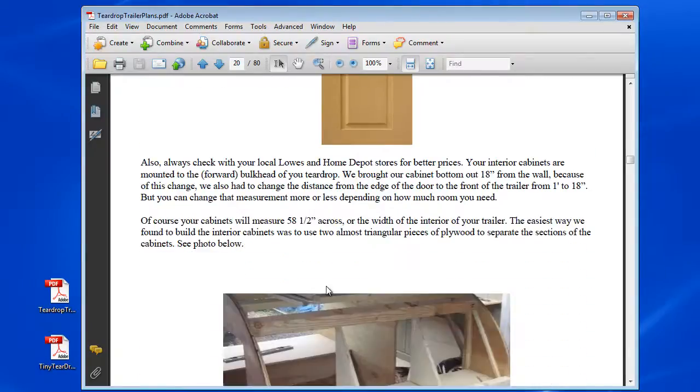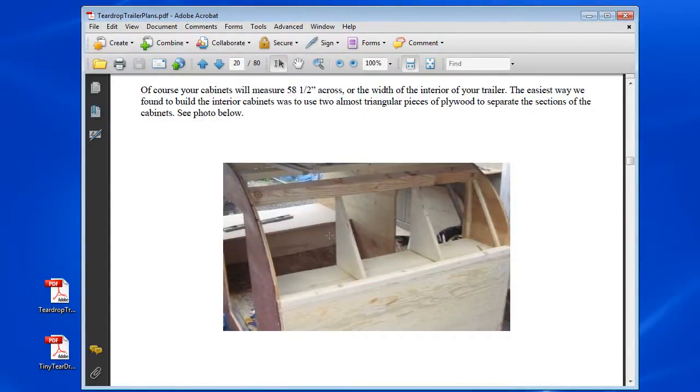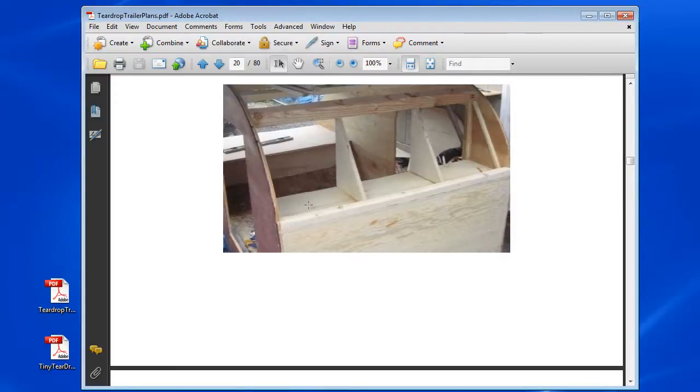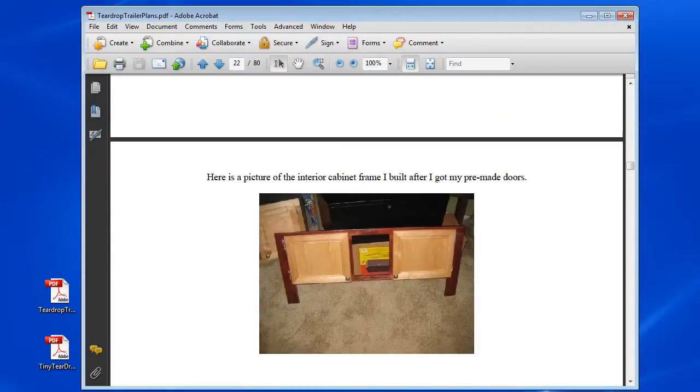So your cabinets — I get into the cabinetry. If in the back you want to install cabinets, kind of like what Jeff did from Nashville. I just kind of bring you through the builds. You can also pre-purchase cabinets.